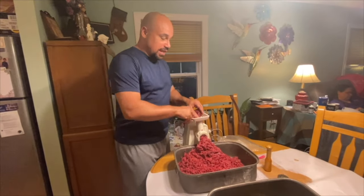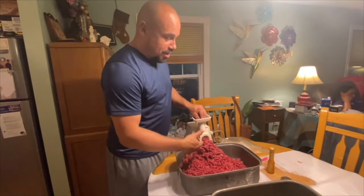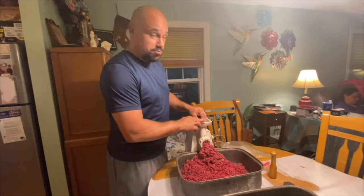Alright y'all, we're going to finish up the last part of this and we're going to change the blade over. I'm going to show you how we take it from here into being hamburger.